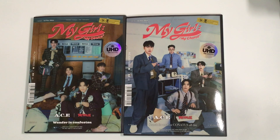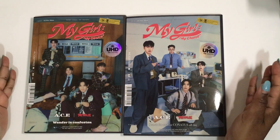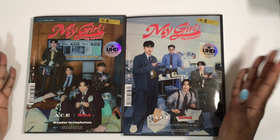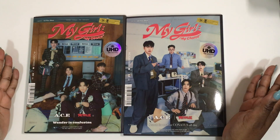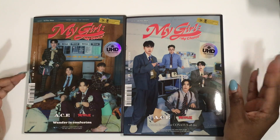Hello and welcome to my channel Shine Star Collections. Today we're looking at my ACE albums. ACE is done with military service and they have put out an album as a four-piece.